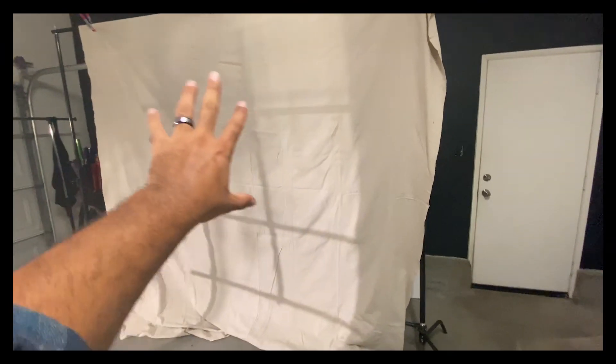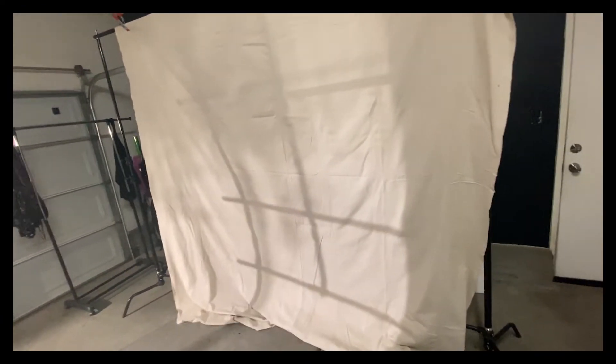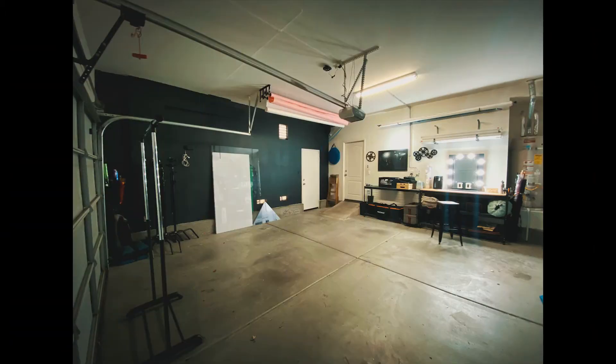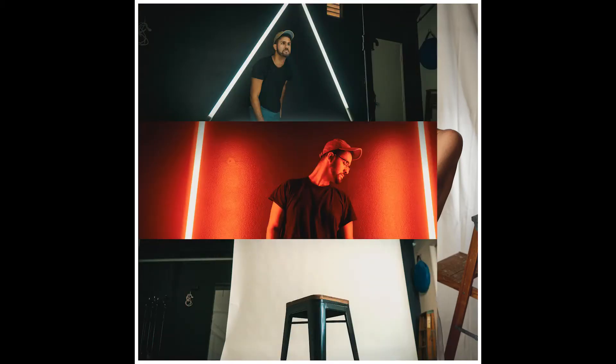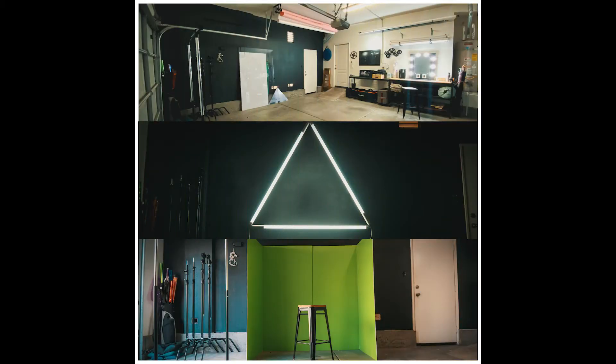We have this really cool window shadow happening on our background and I'm going to tell you how we achieve that in this studio space. This shoot took place in my photo studio that I converted out of my garage. If you want to check out how I did that, look in the description below and I'll have a link to the video showing you how I made this conversion happen.